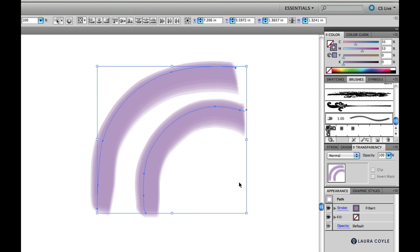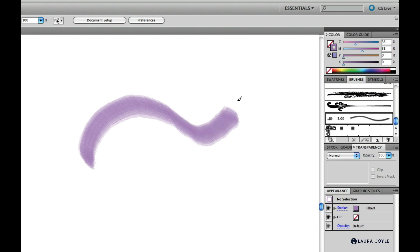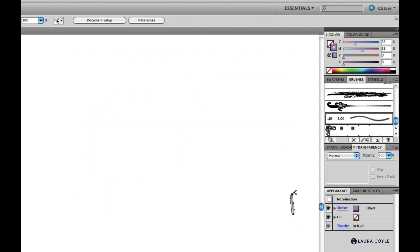Tilt and bearing are at work simultaneously when you paint with a bristle brush. Try this out yourself if you have CS5 and an Intuos or Cintiq tablet. Tilt and bearing are great features to use with the bristle brush in Illustrator or with tools in other programs with your tablet.